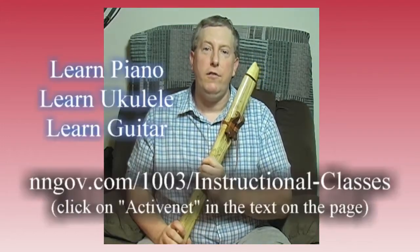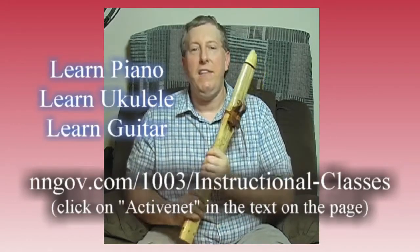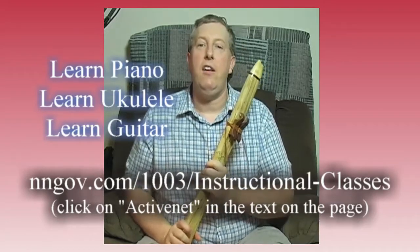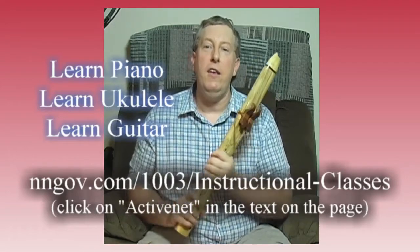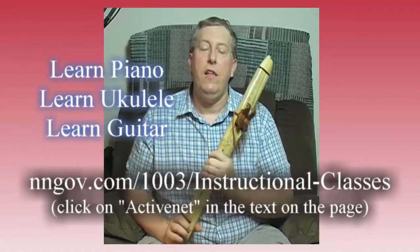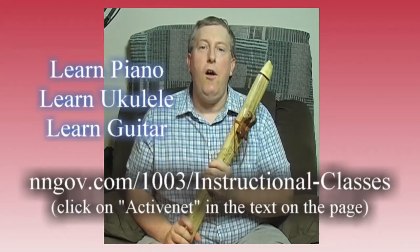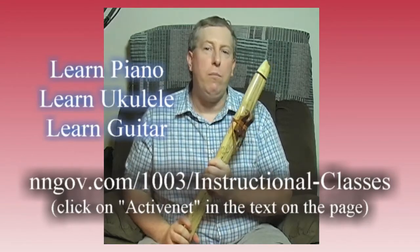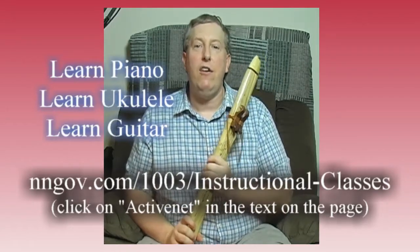But before we move on, let's have our usual commercial. Stand by for a message from Newport News Parks Rec Instructional Programs. We are trying to get our classes started online now that we can't do them in person. If you would like to learn the guitar, the ukulele, the piano, or computer animation, we have affordable classes. I'm your instructor, by the way, so check those out.